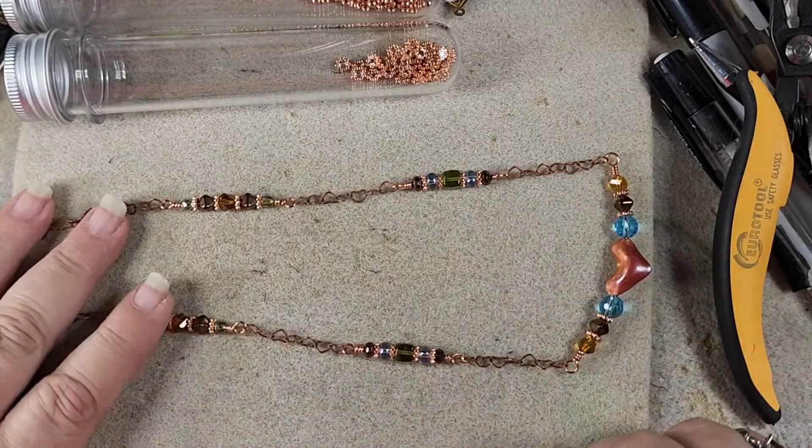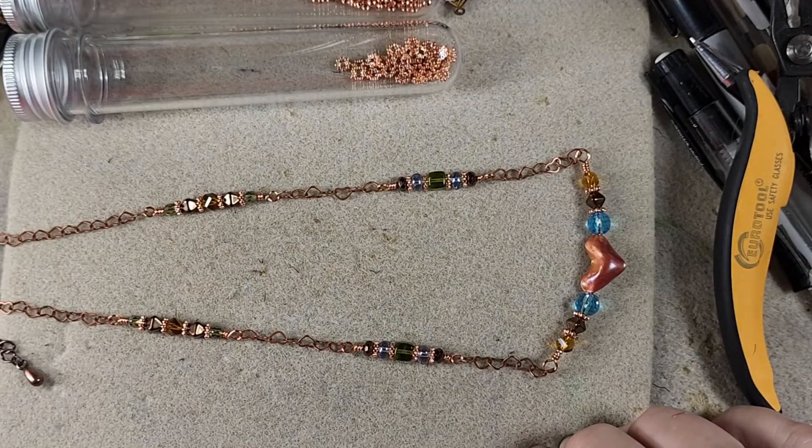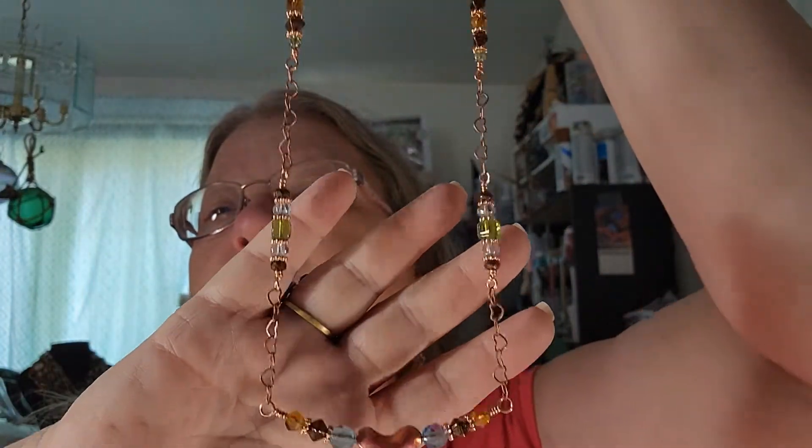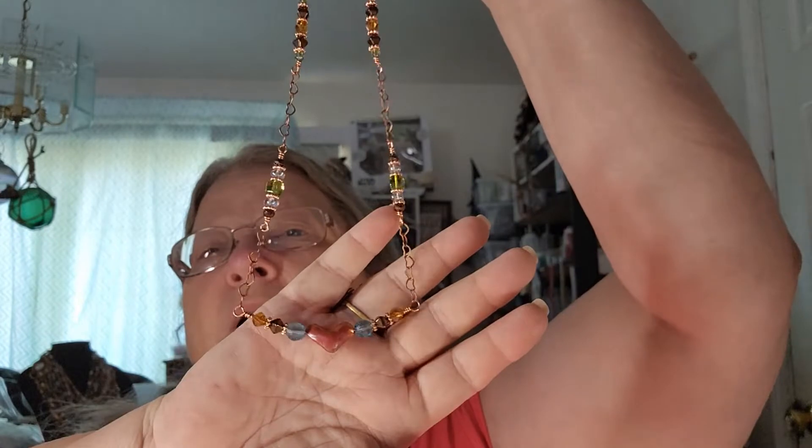Isn't that pretty? I really like that — that is such a pretty little necklace. Okay folks, there is our finished necklace — isn't that cute? The little copper heart focal at the bottom, the heart chain, and the little beaded breaks with the Yellowstone bead mix. I really, really like this little necklace — I think it turned out really nicely. It ended up being exactly 18 inches, just about perfect for what I wanted. This has been Rose from In Rose's Garden and we have been using the Yellowstone Magical Mystery Box from Jesse James Beads. I hope you had fun with me — we'll see you next time, bye-bye.